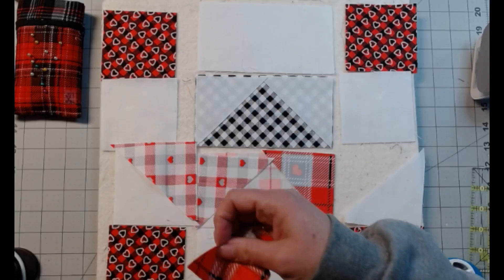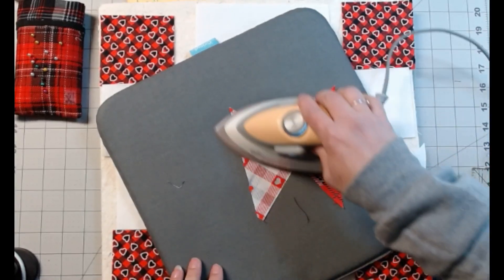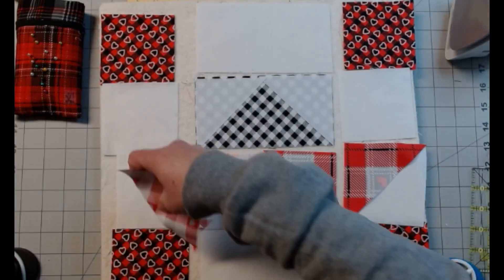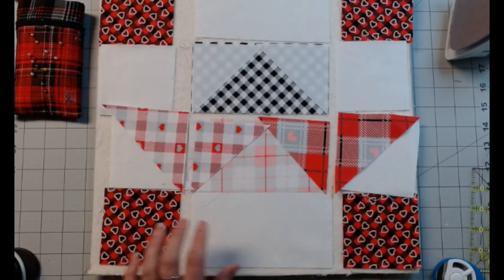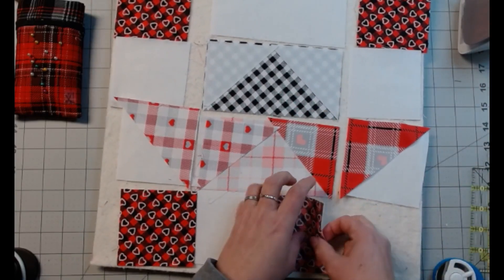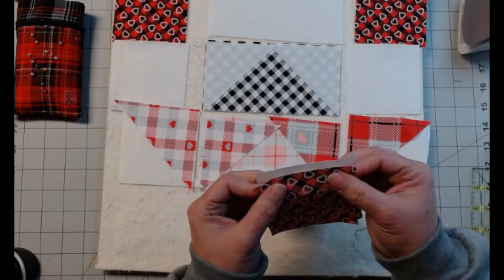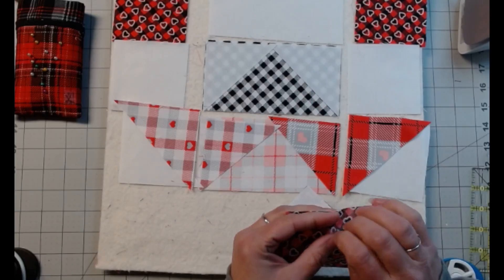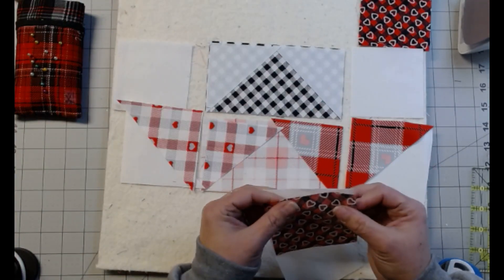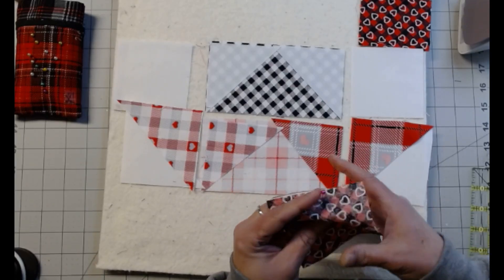We're going to do this one a little differently. I'm going to iron these because everything else is ironed. We know these go together, so instead of using my starter and stopper all the time, I'm just going to fold these over and get them ready to go. I'm going to pop a pin in each end just like this, and then I can sew them as I'm going while I'm piecing the others.